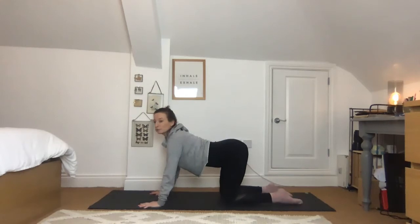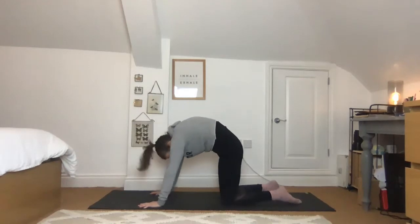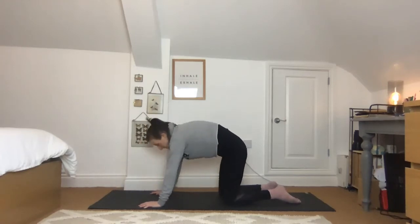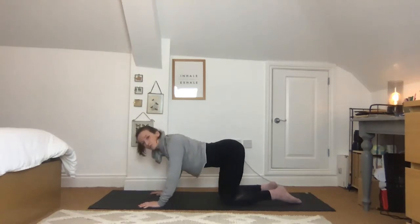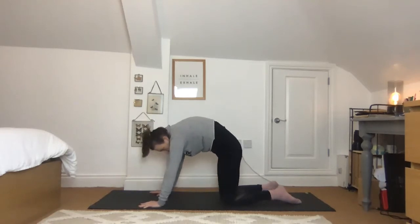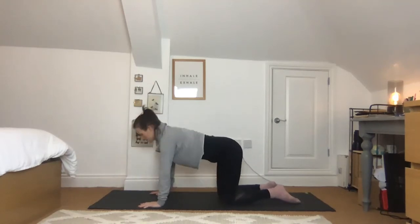Come back into the center for cat-cow. Dip the abdomen, let it relax, press down through the tops of the feet, chest forwards — inhale. Exhale the opposite shape: push away, chin to chest, arching the back, drop the head down. Inhale coming forward again. Exhale pushing away — make sure this feels comfortable on your spine, you don't want it to hurt. We're also trying to even out our back bends, not letting it all come from the lower back but finding it through the upper back too.